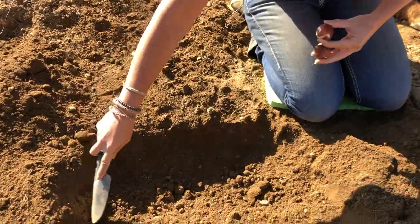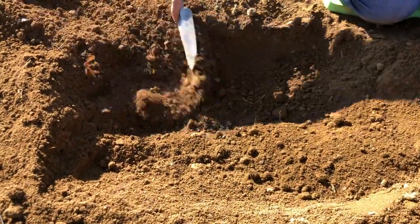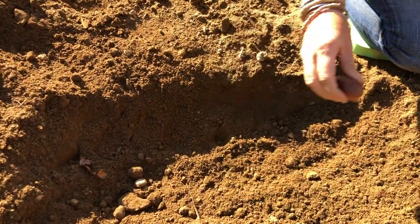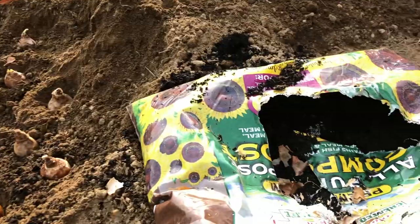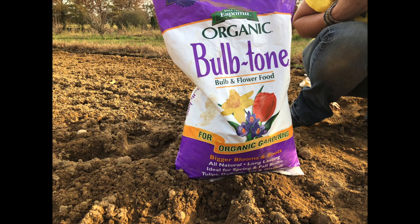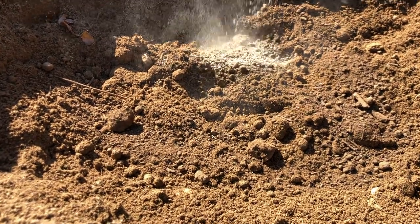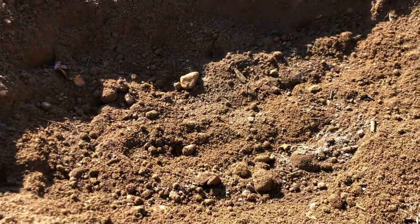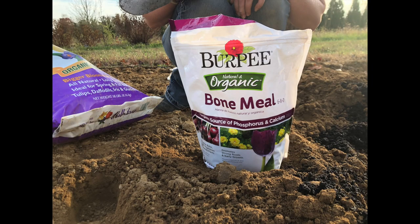Dig up your soil really well and you can just pop your tulip bulbs right into the soil. If you have decent soil and things grow really well, you can just put them right in. But some people like to add a little bit of compost and mix it right in. Some people also like to add a little bit of bulb tone — just sprinkle it right in. Bone meal is also good to plant with your bulbs, but note that bulb tone already contains bone meal.